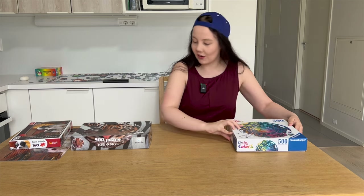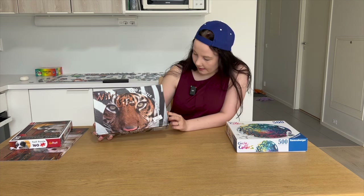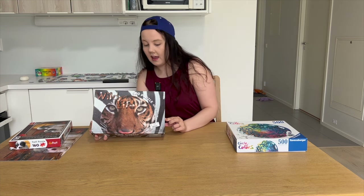I also have here this older puzzle. The brand is Masterland — I don't think it exists anymore. The puzzle itself doesn't have a name, but let's call it a tiger.